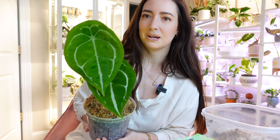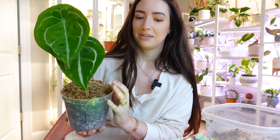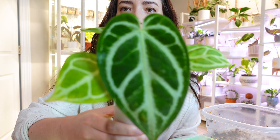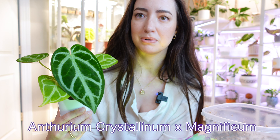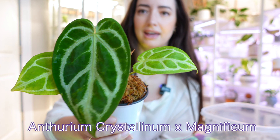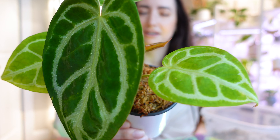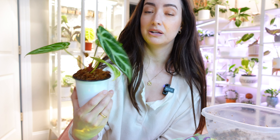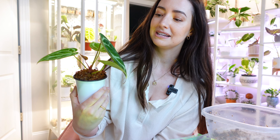This is probably my favorite Anthereum now because of this new leaf that unfurled. Let me show you another one I'm loving — I need to upsize it as well, though I'm not going to do that in this video. Look at that new leaf! This is a crystallinum and magnificum hybrid, and this is the newest leaf. You can see the leaf size since being in the cabinet — and look, it is giving me another new growth already. This guy is extremely happy in this cabinet; I'm literally shocked by the size of this leaf.